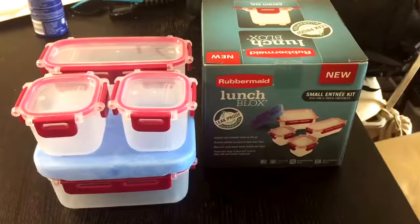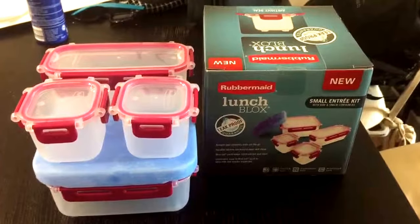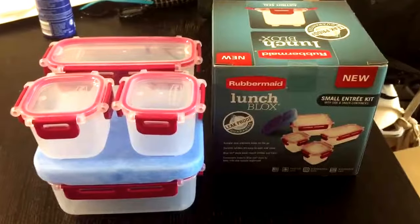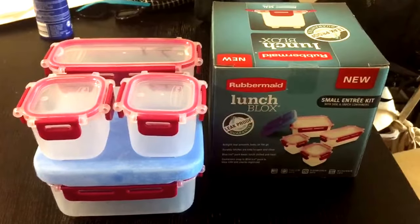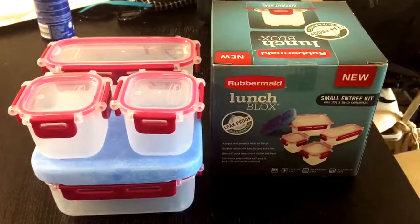Hi! I'm reviewing the Rubbermaid Lunch Blocks Leak Proof Small Entree Kit. I picked this up at Target because I have no impulse control and also because I'm really excited. I did the initial snack kit review a few days ago and I've really warmed up to this setup since and I've been really enjoying using it, so I just wanted to show you guys this one.